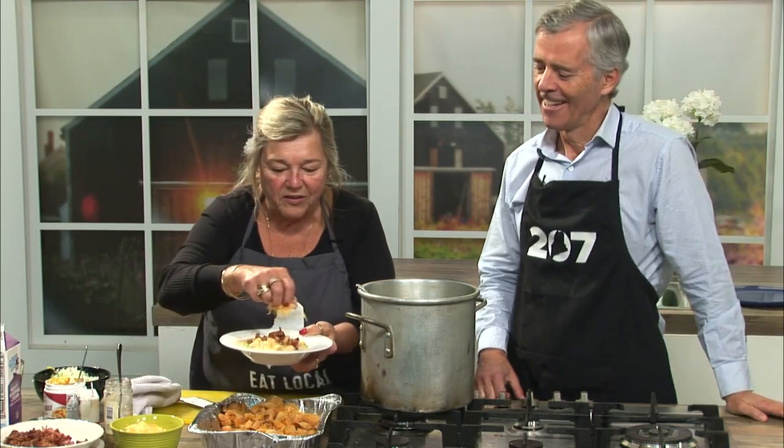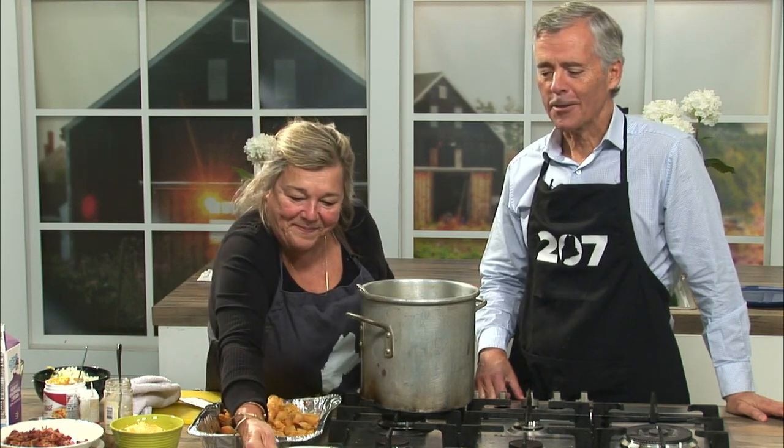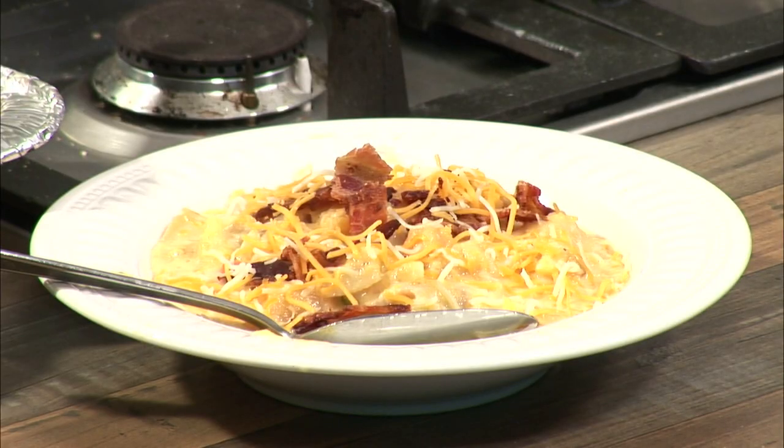So, a little chopped bacon and a little shredded cheese on top. It's sweet and it's savory — comfort food at its best. Butternut squash bisque. The recipe is on our website; go to the 207 section of newscentermaine.com. You'll find the recipe for the bisque and more information on Archer's on the Pier, Lynn's restaurant in Rockland.